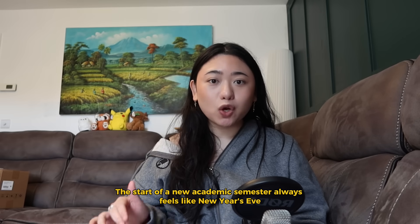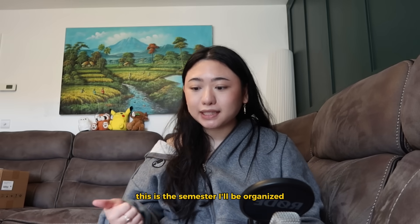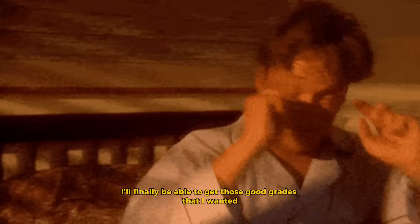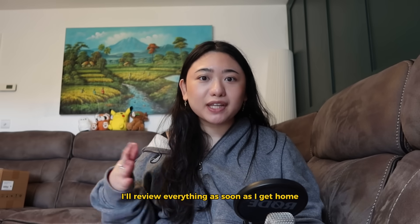The start of a new academic semester always feels like New Year's Eve for students. You make all these resolutions: this is the semester I'll be organized, I'll stay on top of deadlines, I'll wake up earlier, I'll finally get those good grades I wanted, I'll become that student who journals, I'll review everything as soon as I get home.